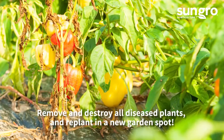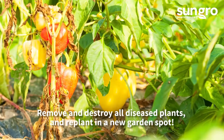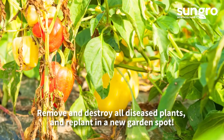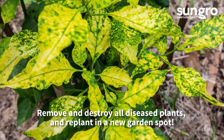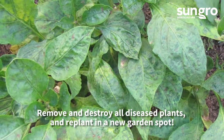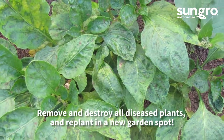Common pepper diseases include verticillium wilt, a soil-borne fungal disease where leaves turn yellow, wilt, and plants die; tobacco mosaic virus, where leaves have mosaic symptoms, wilt, and drop; and tomato spotted wilt virus, where brownish spots appear on the leaves and greenish circular spots can appear on fruits. With all of these diseases, remove and destroy diseased plants and replant resistant varieties.